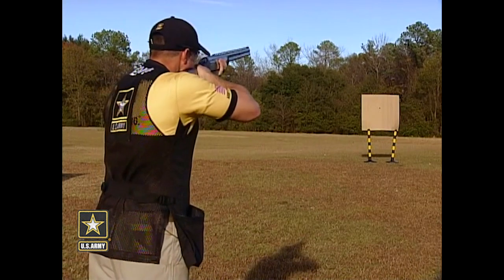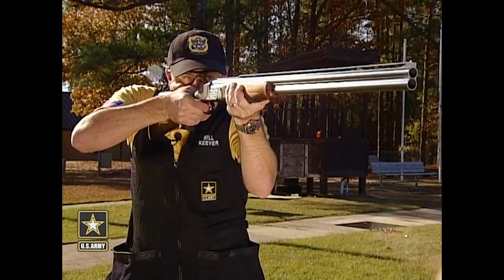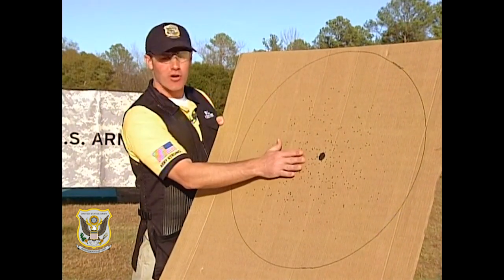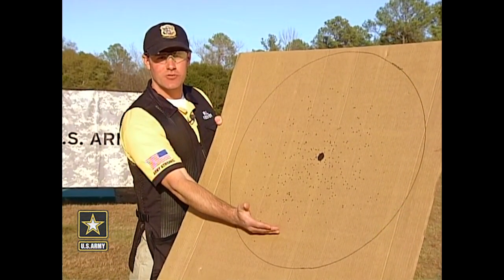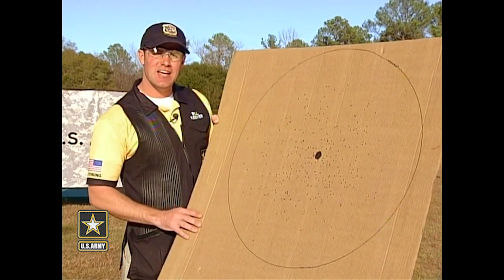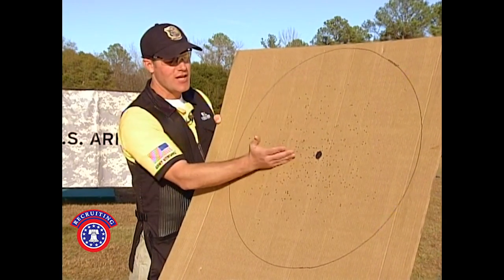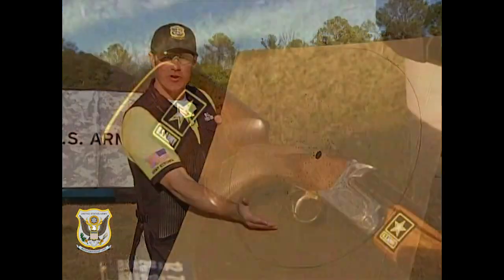I've paced off 30 yards. Let's take aim at the pattern board and see what we have. This gun shoots very flat, or what we refer to as a 50-50 pattern, meaning 50% of your pattern is above the target and 50% is below the target. When setting up a gun, I like to have people set it up 60-40, meaning 60% of the pattern is above the target and 40% is below.